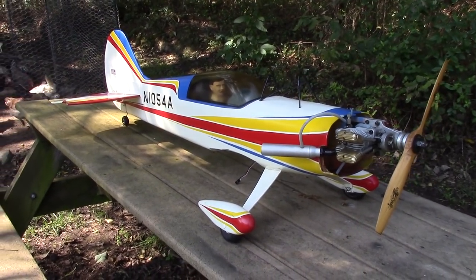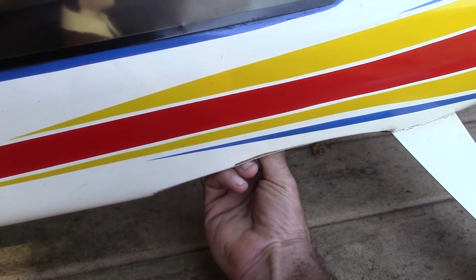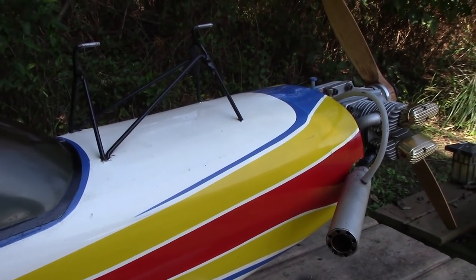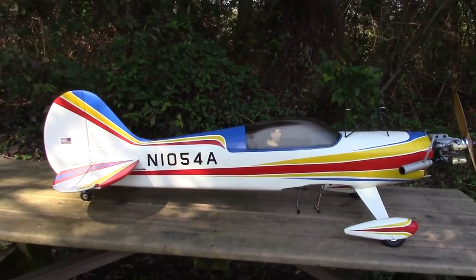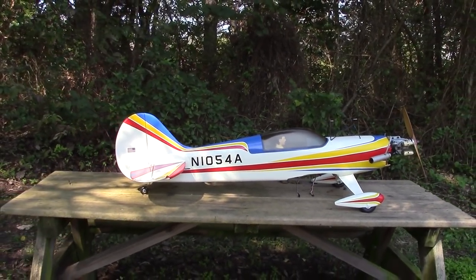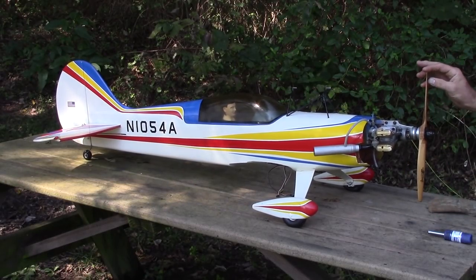So this Futaba 72 megahertz FM receiver was probably a nice receiver back in the day, but I'm upgrading it. Anyway, I'm going to fire it up for you so you can hear how it sounds. I'm going to have to control the throttle by moving the servo horn under here manually. Look at that thing — ain't that sharp!